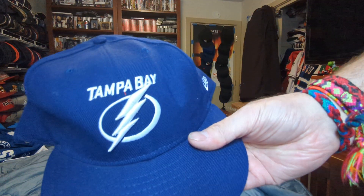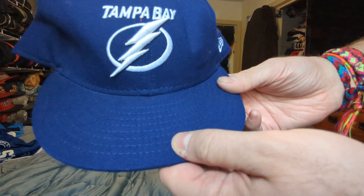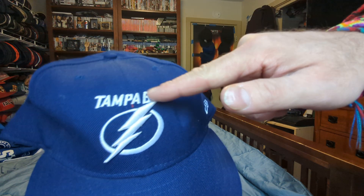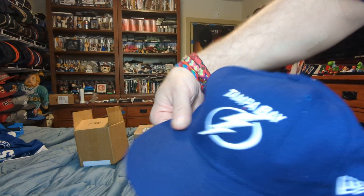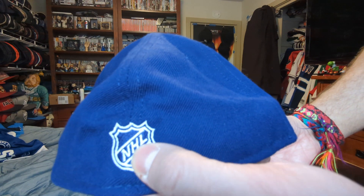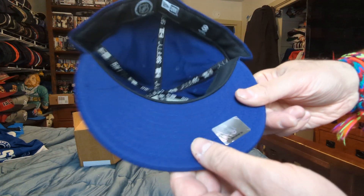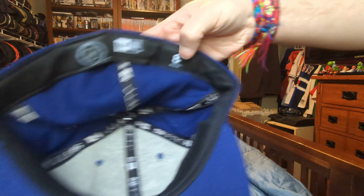So we got a Tampa Bay Lightning fitted — blue brim, blue crown, blue button, white Tampa Bay, white lightning with a white circle. You got the white New Era logo, white NHL logo, white under brim, NHL sticker, black sweatband, NHL New Era, size 8.